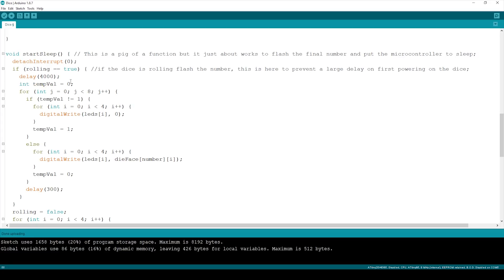If rolling has been triggered, it delays four seconds to leave the number on the display, then flashes those LEDs on and off using a temp value variable — effectively a boolean tracking on or off state. A for loop runs eight times: if tempValue is zero, LEDs turn off; if it's one, we run a for loop to put the number back on the display. This produces four on-off flashes to visually confirm the rolled number.